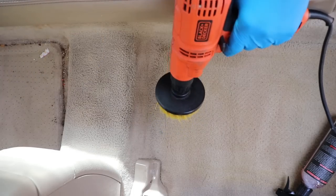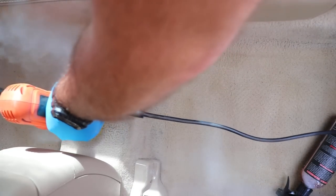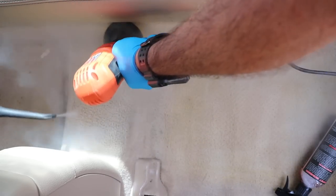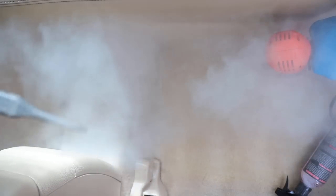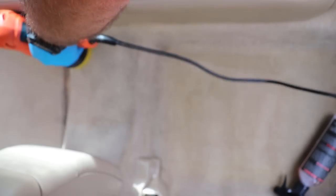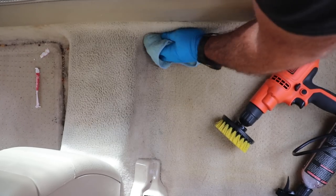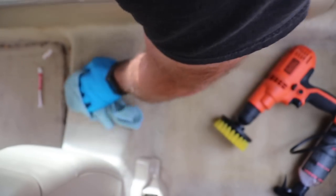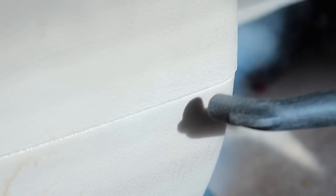Using the drill brush along with the cleaner and the steamer really breaks up that dirt and grime in the carpet and makes it easier to extract later. Make sure to get all those little cracks and crevices — drinks, food, and all sorts of stuff like to hide in there.